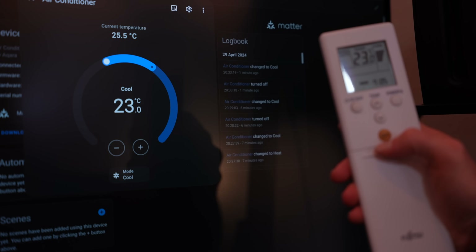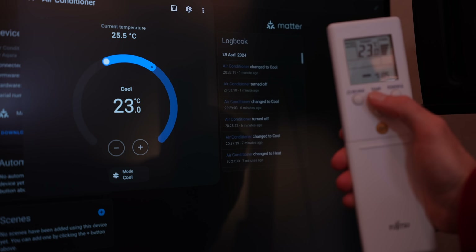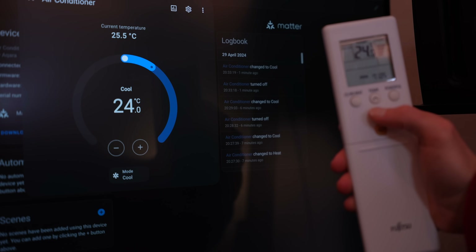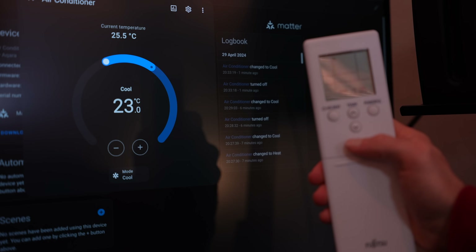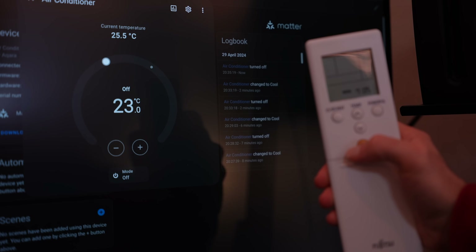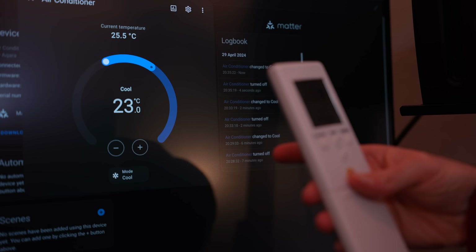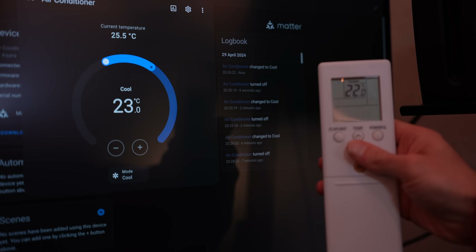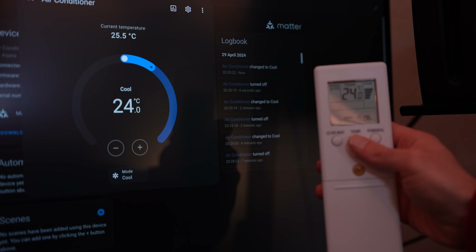This is a dumb aircon remote for a dumb aircon unit. That's Home Assistant, right? An earth? I can turn it off and on. An infrared remote is controlling Home Assistant. That's just never happened. It's completely unparalleled. Insanity.